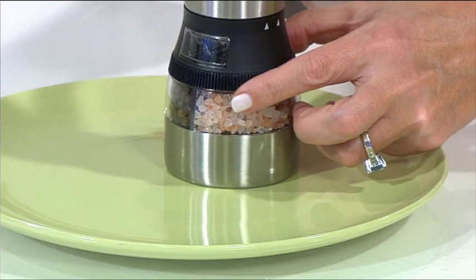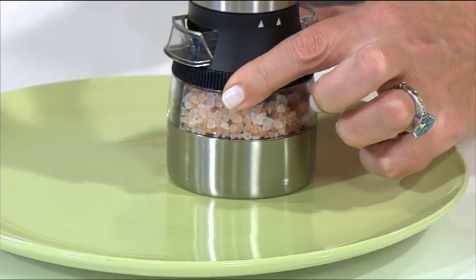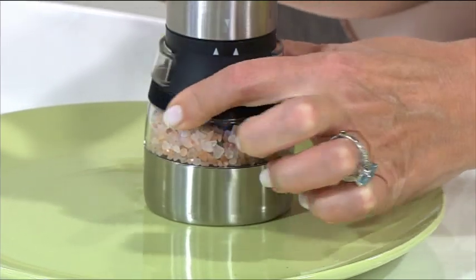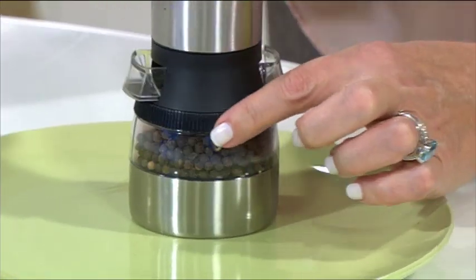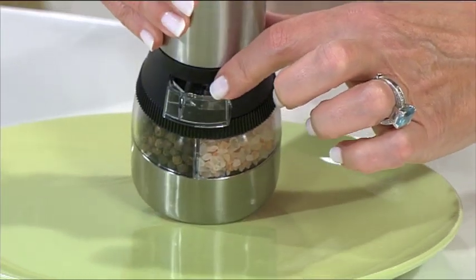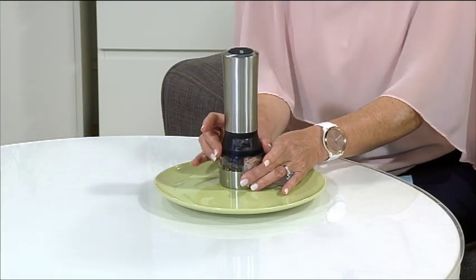Let's just have a look at the tricky little way you fill it up, because that's actually the hardest bit sometimes. All you're doing is turning that little black circle — it pops open and you can see that one side gives you access to the pepper container and this side gives you access to the salt container. You just use your little packet to feed that in when it requires filling up.